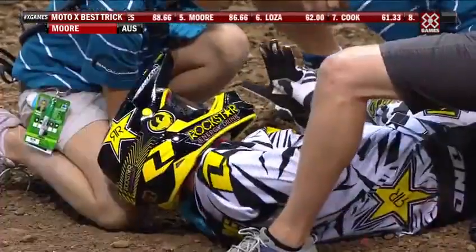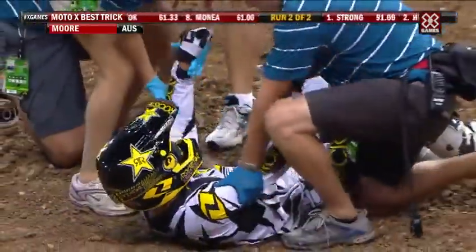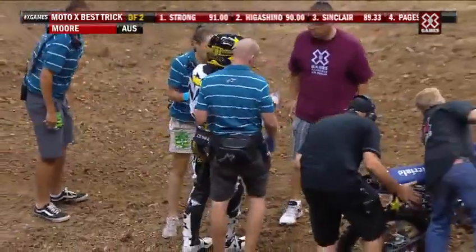He changed the lip. He had it dialed in practice, he was so dialed. Clinton is just such a hard worker. He's gonna get up — he's getting up. Wow, that's amazing.